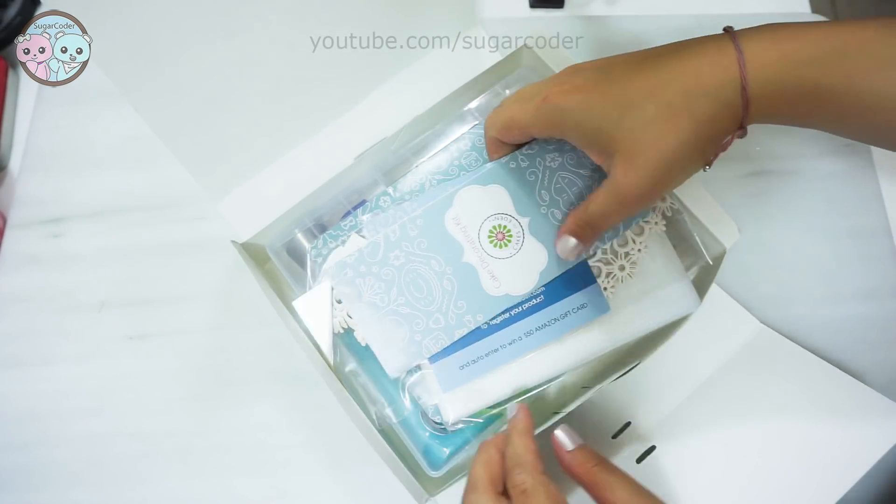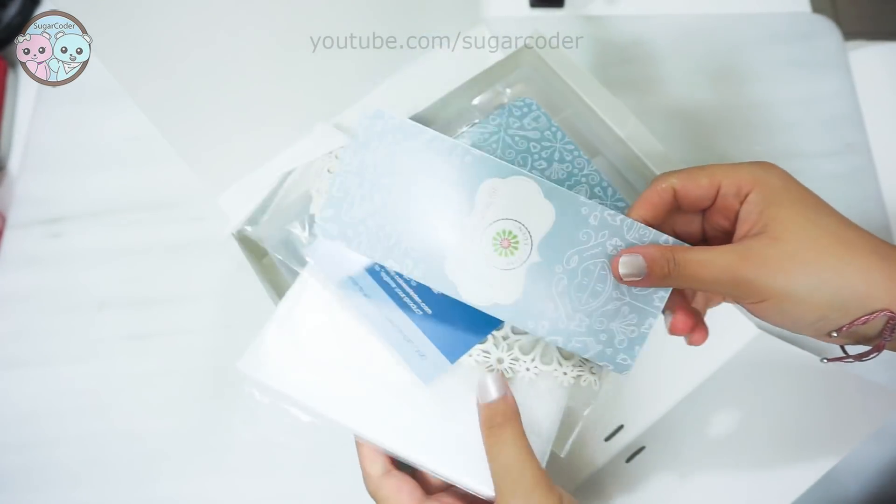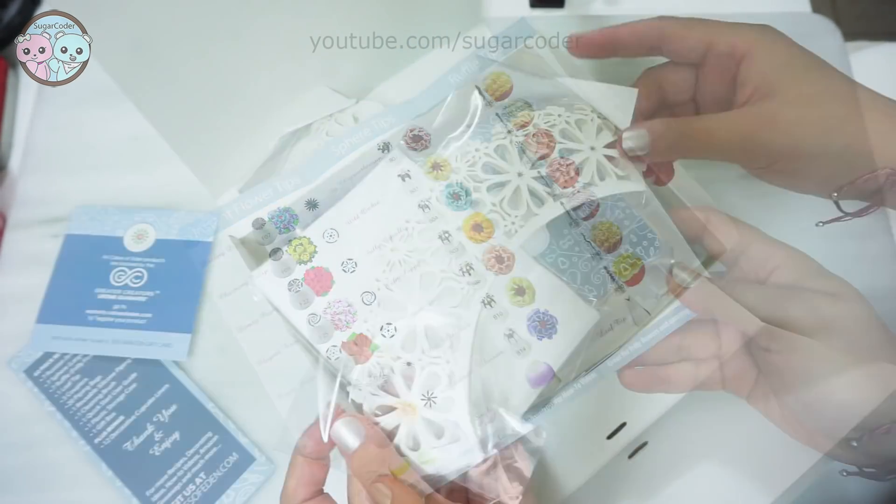Hello world, this is Sugarcoater. In this video, I will be doing a review on this Russian piping tip decorating set by Cakes of Eden.